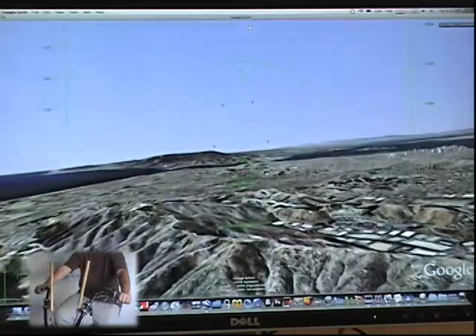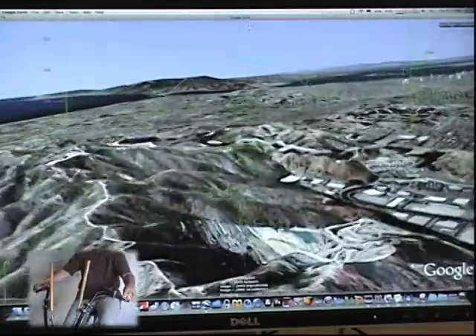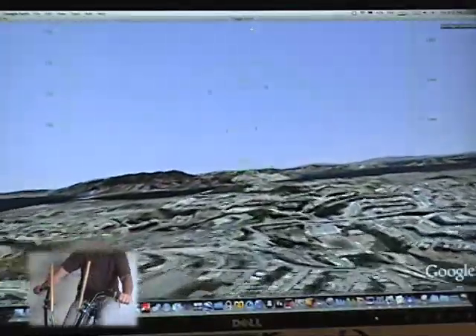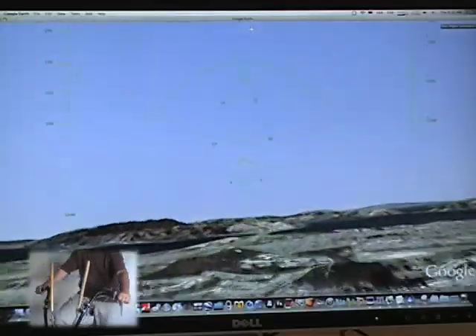Now I'm going to head down a little bit so we can see the detail in these mountains. That's fantastic — look at that! Okay, now we're going to head over a ridge here. You can see Mount Tamalpais there in the background in the San Francisco Bay.